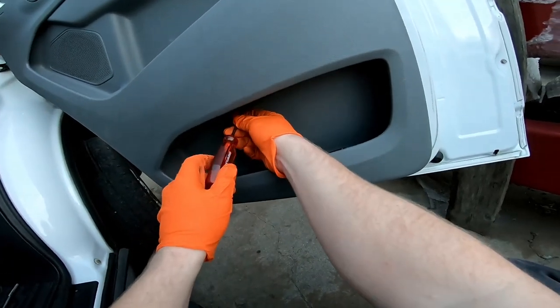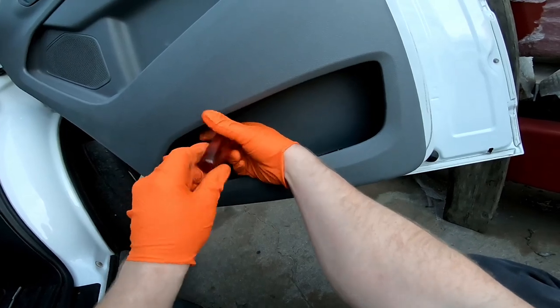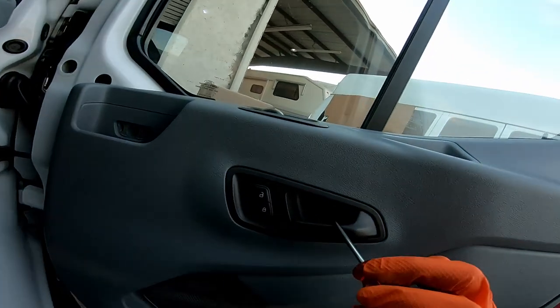This one down here is a T20. This one in here feels like a T25.